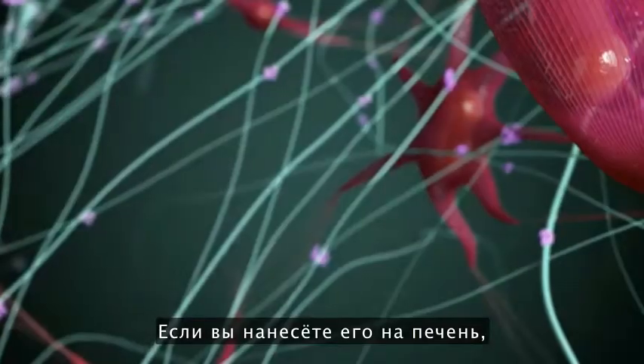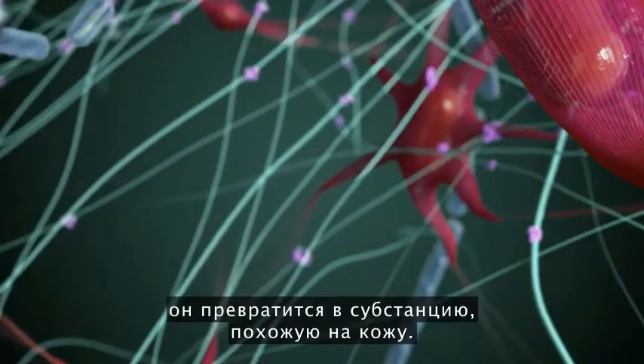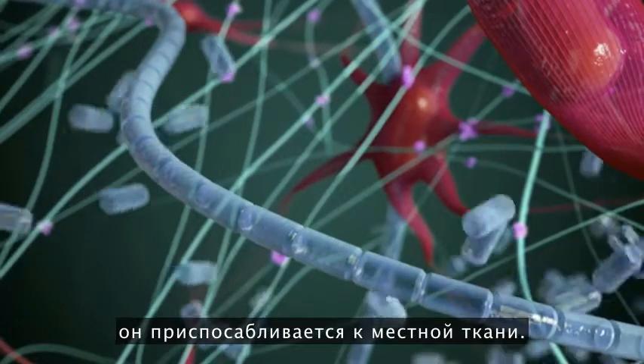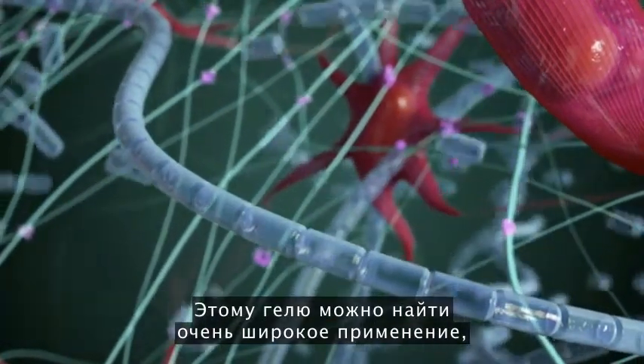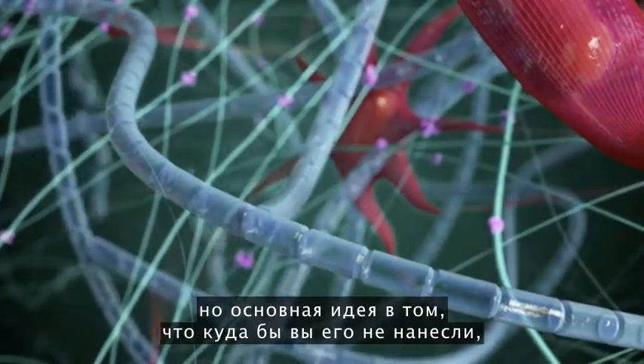If you put the material onto liver, it turns into something that looks like liver, and if you put it onto skin, it turns into something that looks just like skin. When you apply the gel, it actually reassembles into the local tissue. Wherever you put this product, you're able to reassemble into it immediately.